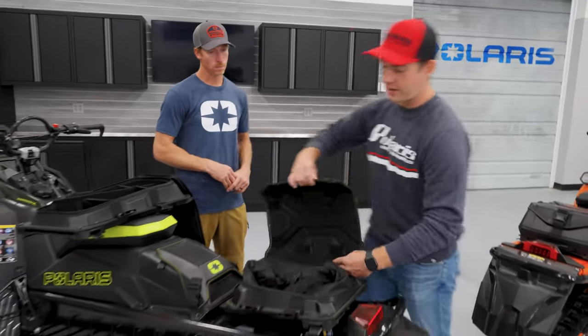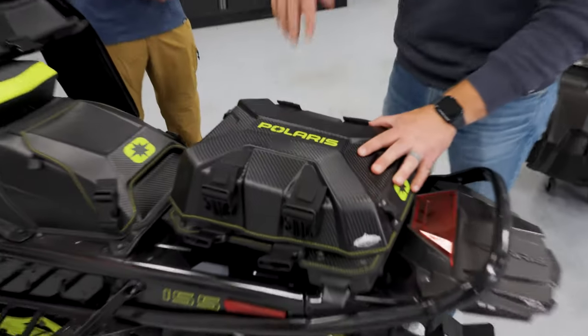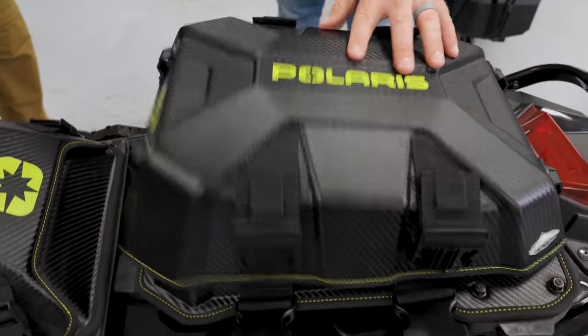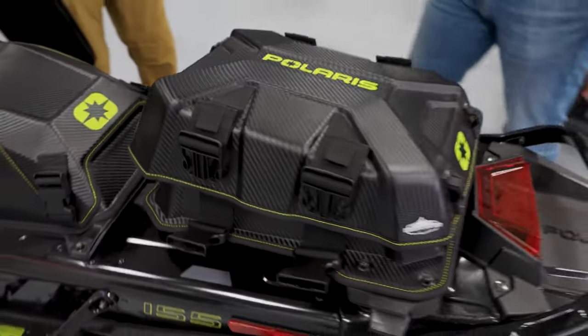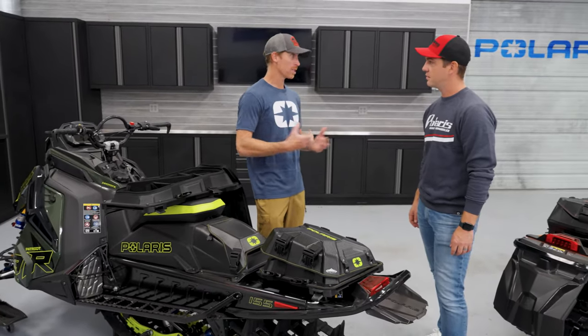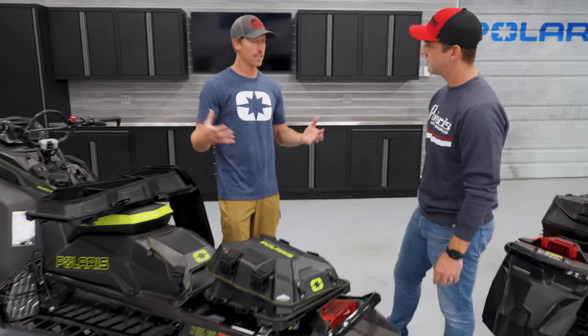One thing that pops off the page for me is just the overall aesthetic of these bags — these are carbon fiber. Some of the color accents match the vehicle perfectly. All of our consumers have loved the customization that Snowcheck brings, and now the accessory lineup is there matching that as well. You're able to cater everything to the look and feel of your snowmobile.